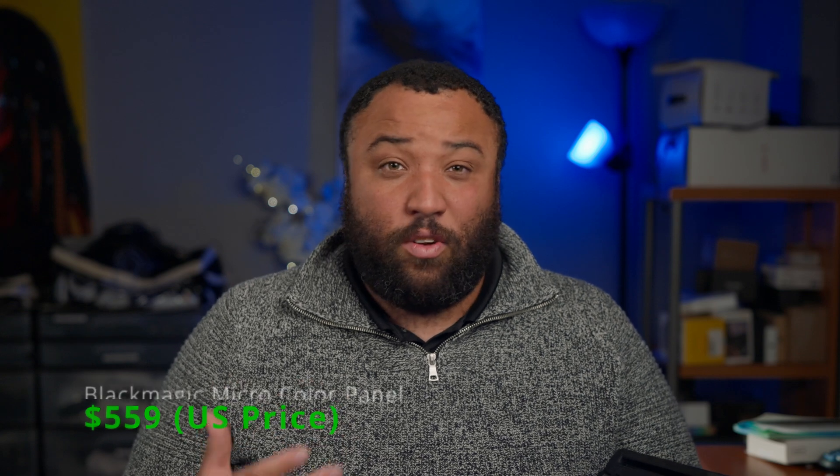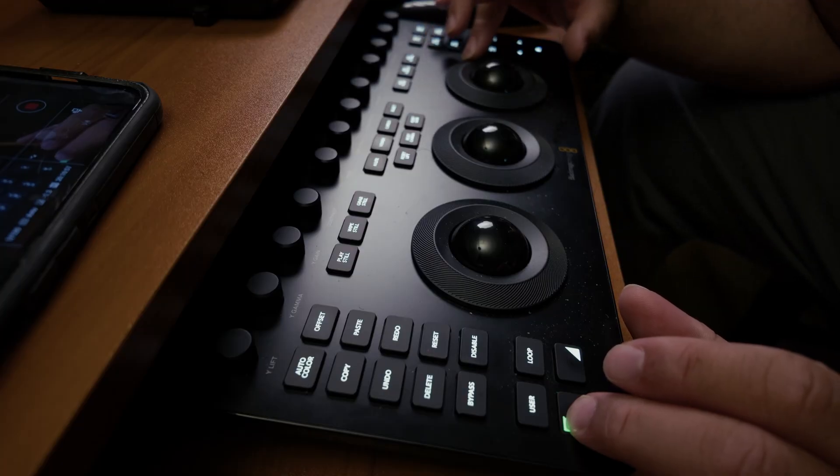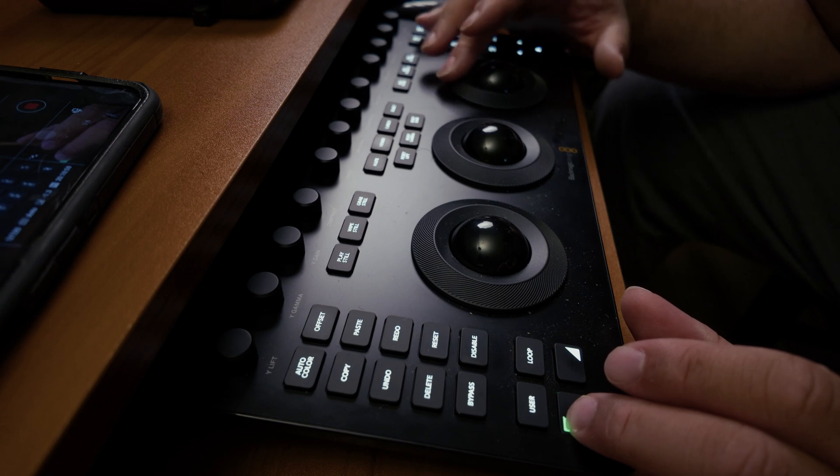It's priced at $509, which is kind of wild when you consider what you're getting: dedicated color wheels, HDR panels, fine contrast and pivot adjustments, quick controls to create power windows, mask tracking, and two-layer functionalities per button using the up and down shift commands. That's a pretty serious toolkit for something you can slide right next to your keyboard. The knobs are tactile with just the right amount of resistance, solid plastic chassis, and responsive buttons that make each click feel like a confirmation of intent, not a guess.